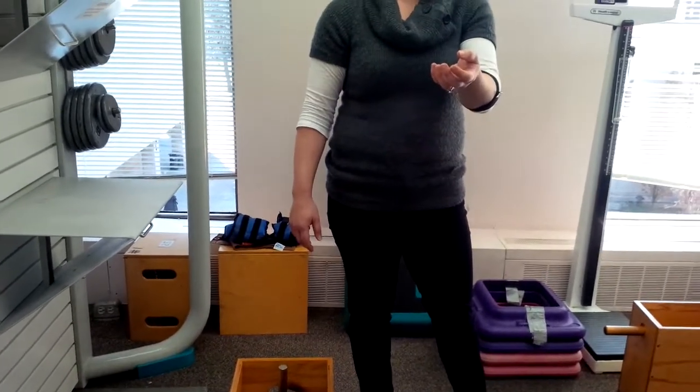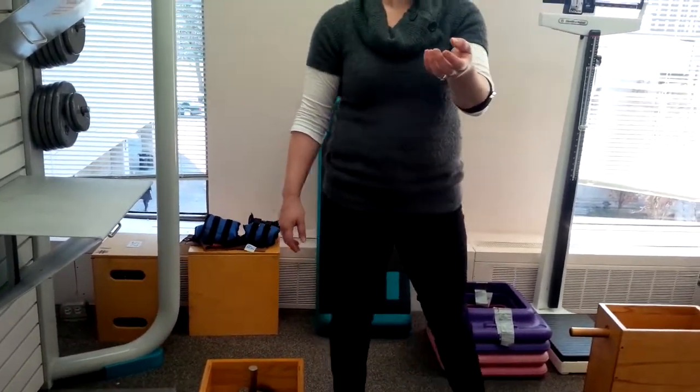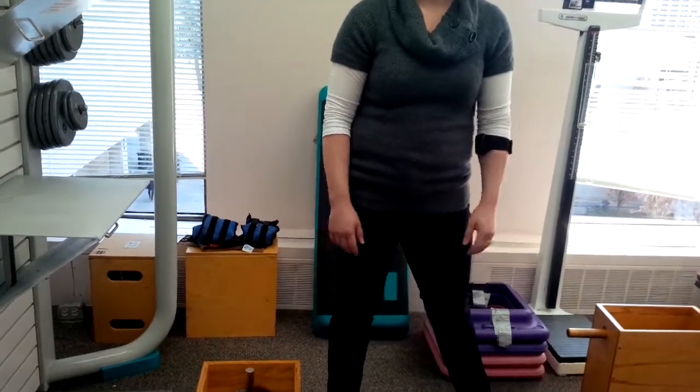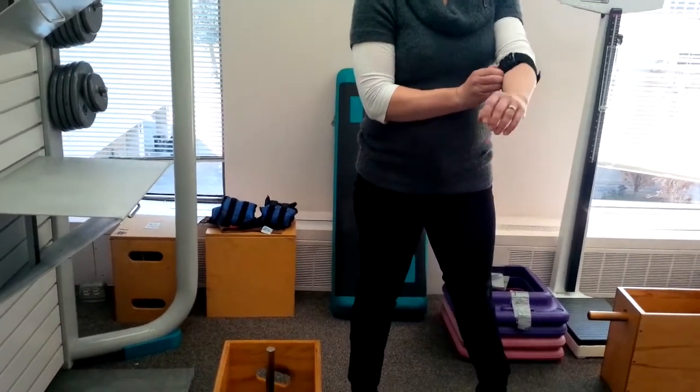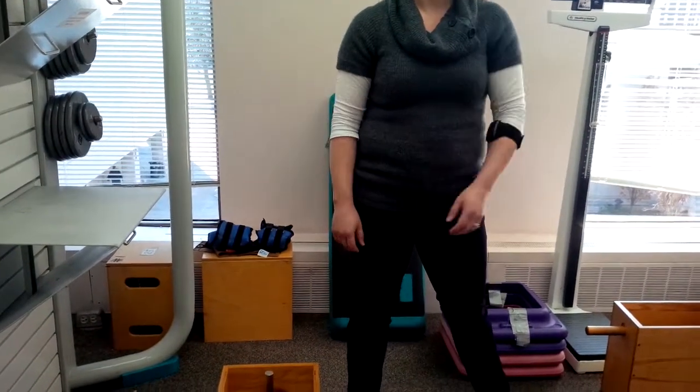And what are you at now? 115. 115. So then that's typical — it takes a little bit for the heart rate to respond to the exercise that's been induced. So then we add more weight.